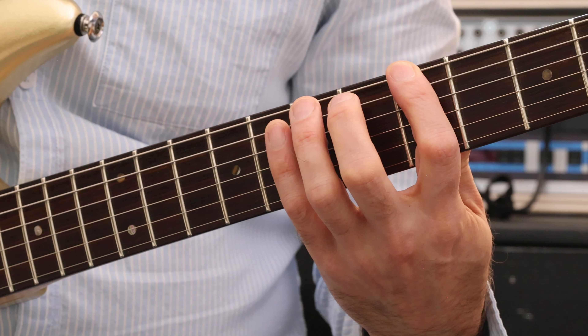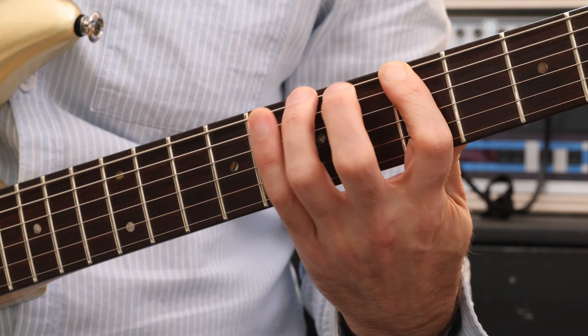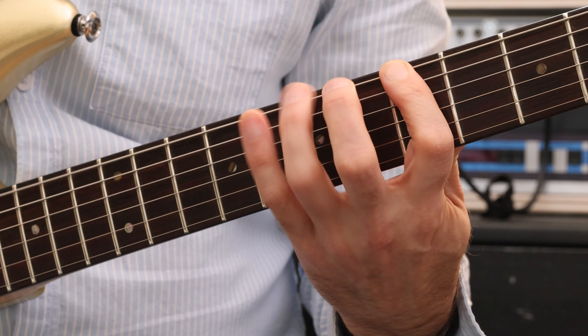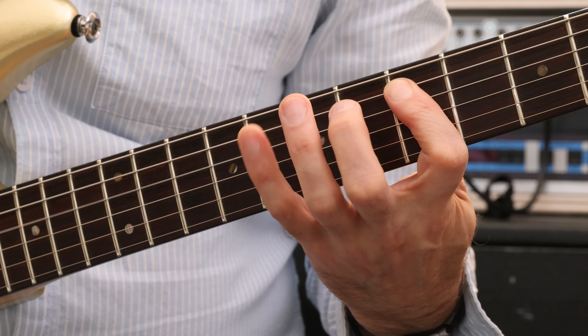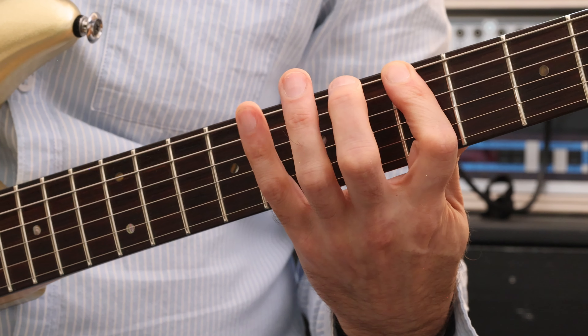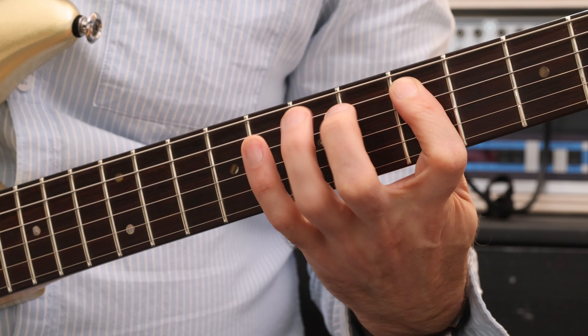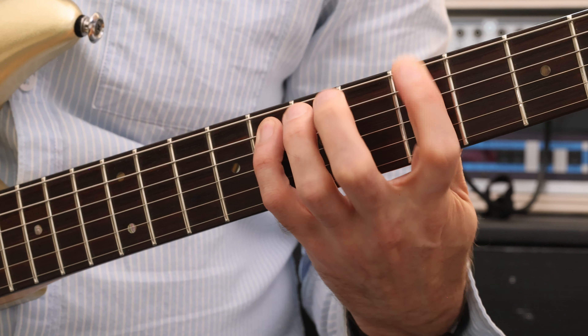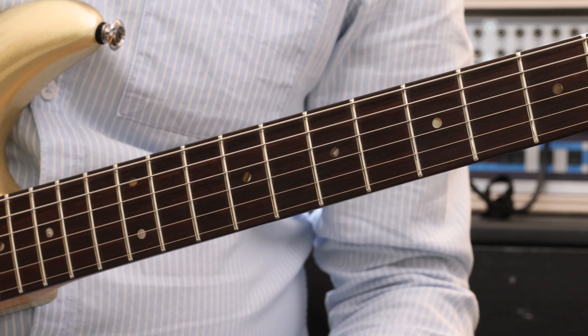In close-up that looks like this: four times at the fifth fret, twice on the fifth string, back twice, along two frets — back two frets — original position, finish on the one we moved up. Four times, twice, twice, once, once, once, once — a typical 12-bar sequence.